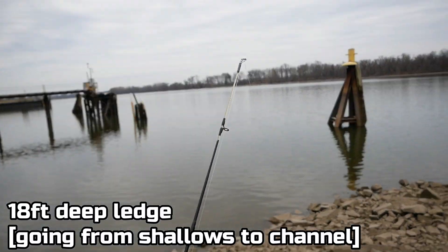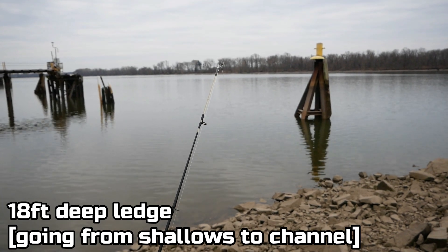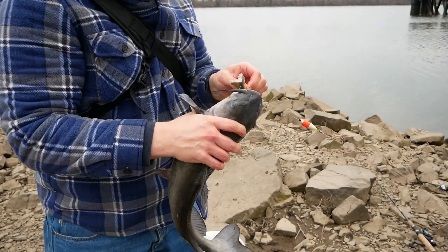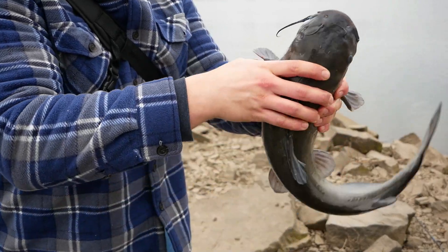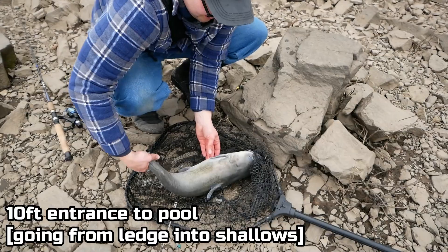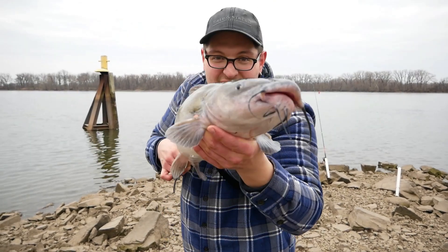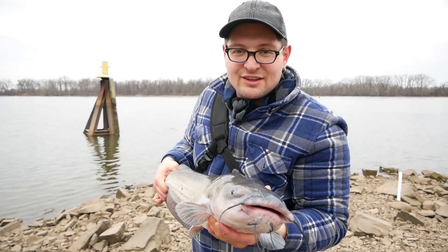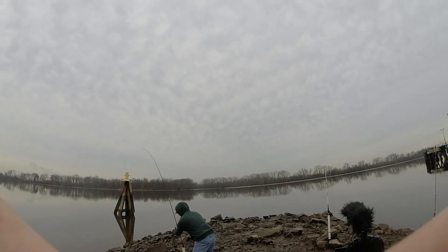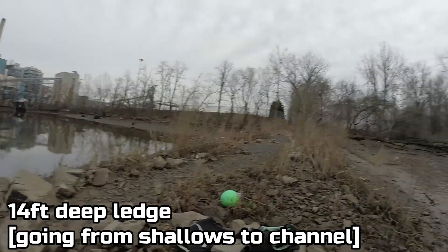This one has had a bite — there we go, he's got it. Perfect little hook set. What a beautiful fish. Do you know how people think channel cats look really gross? No, they're not that disgusting actually. This is what it's all about, guys — big old channel catfish in the early spring slash late winter.